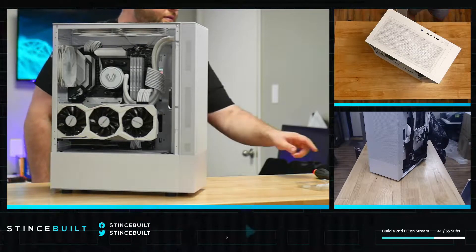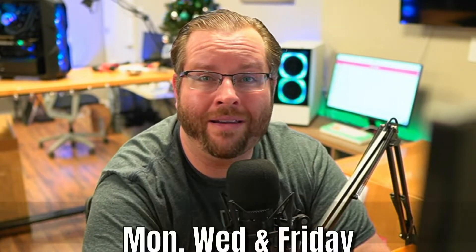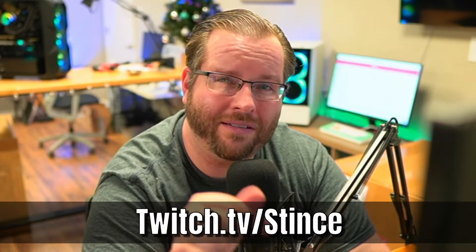Hey, welcome back to the YouTube channel! Today we're building a really awesome system — take a peek at it, let me know what you think. If you like what you see, make sure to hit that like button, and if you like it even more, hit that sub button. We'll see you every Monday, Wednesday, and Friday over at twitch.tv/stints where we build these PCs live.